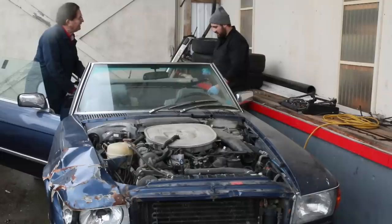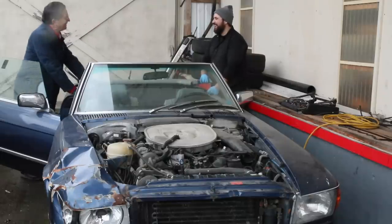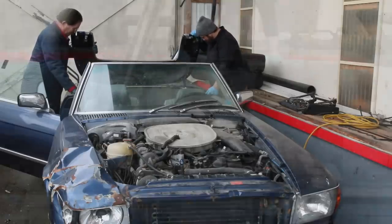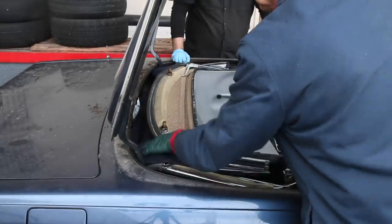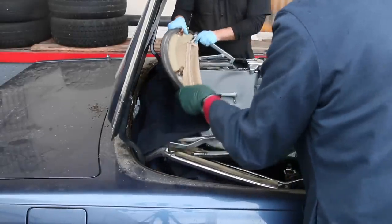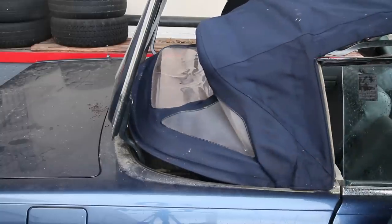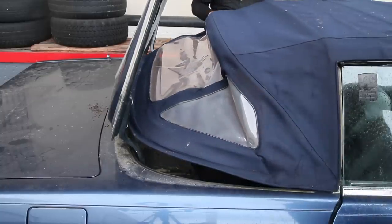All right, you ready? Yeah. What do you think we're going to find here? I think Crunchy might be crusty — a little crusty on the top. Ooh, I see mold. Well, I can tell it's navy blue. Let's bring it out. A little stiff. Well, the top actually isn't too bad, but look at this plastic.